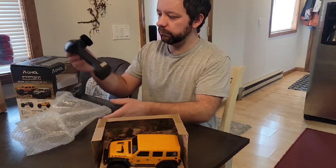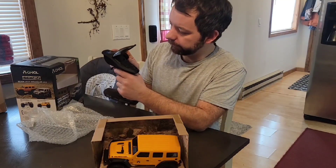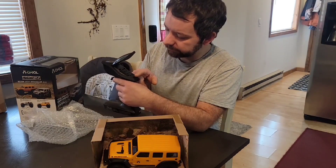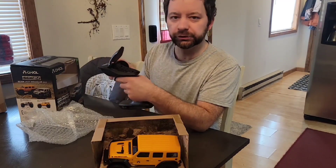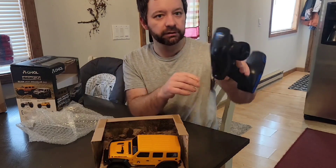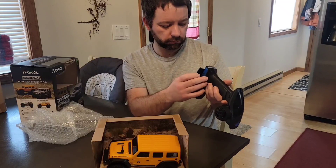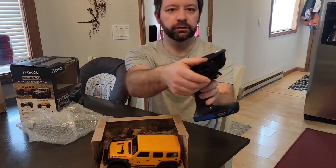Here we have the controller, or the transmitter. We've got all our trim adjustments up there — a steering reverse switch, throttle reverse, binding button, on/off, steering trim, throttle trim, and then another steering trim. At the top it has a plastic carbon fiber look, it's really nice. It's all plastic and takes four double-A batteries, which it comes with. It's got a good quality feel to it, and the steering as well.